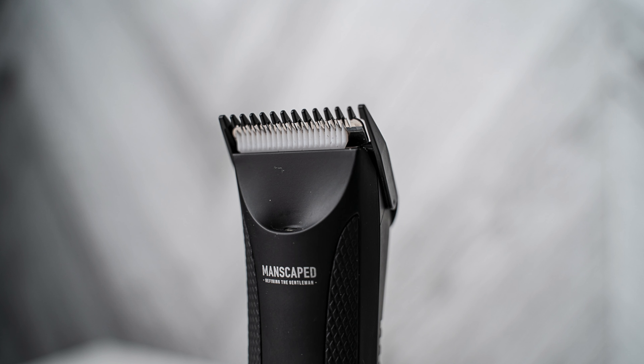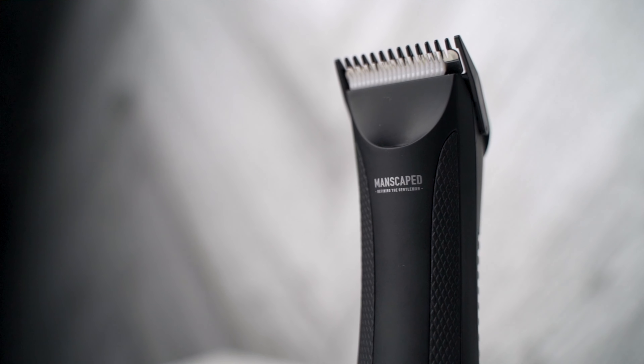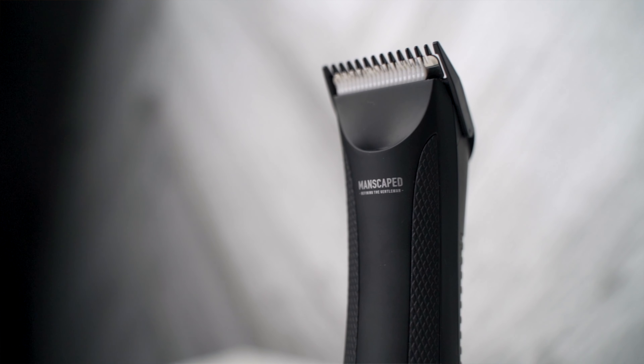Besides that, I recommend leaving the guard on. After cutting myself once, I really don't feel safe leaving it off. Pretty much any machine that you use without a guard has a better chance of cutting you. I've already trimmed myself a few more times using the guard and I haven't cut myself.